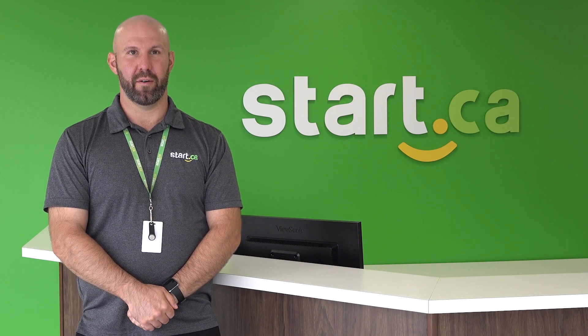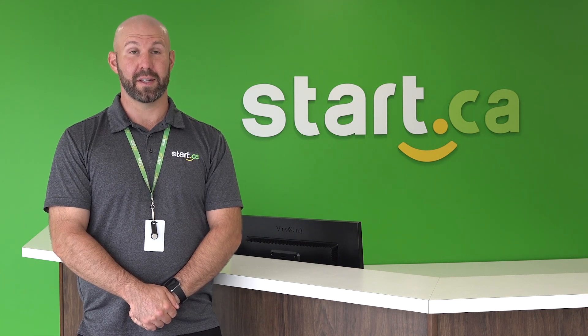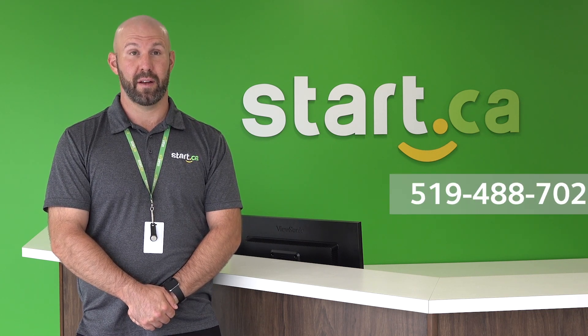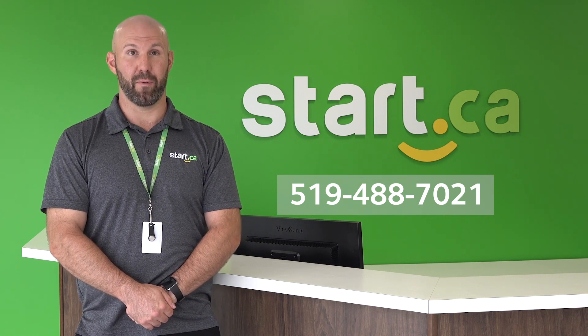We hope you enjoyed the video. As you can see, getting your building connected with Start.ca Fiber is quick and easy for you and your residents. If you want to know more or have any questions about getting connected, please reach out. Thank you for watching.